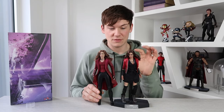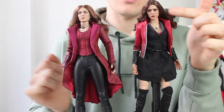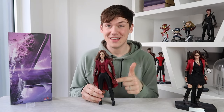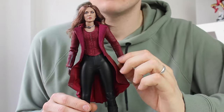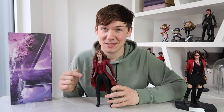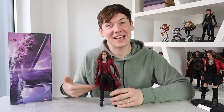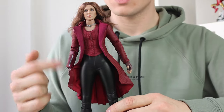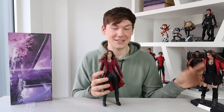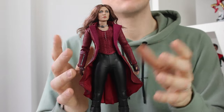Here she is against the Age of Ultron Scarlet Witch and you can see there is a massive difference in likeness — the Age of Ultron figure very much looks like Elizabeth Olsen, this one very much doesn't by comparison. But you essentially get what you pay for, and at around $100 it's really good. You're only getting it for the outfit. I got this because I wanted this outfit specifically — this is the most up-to-date looking Scarlet Witch outfit, and my plan is to simply swap the heads. The other figure will go back in her box since I'm not the biggest fan of that outfit.